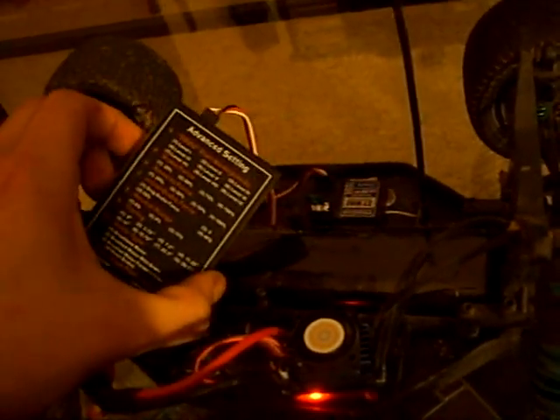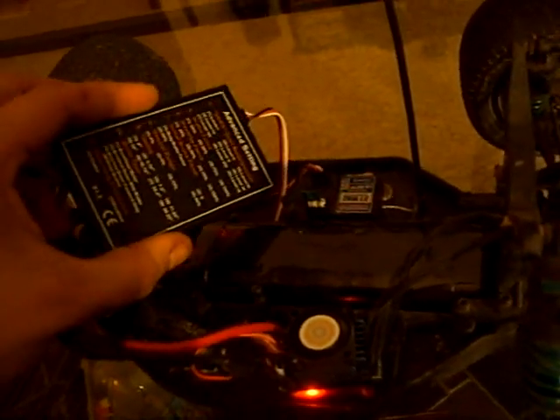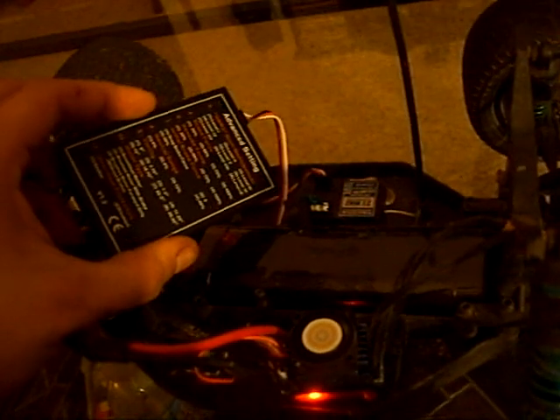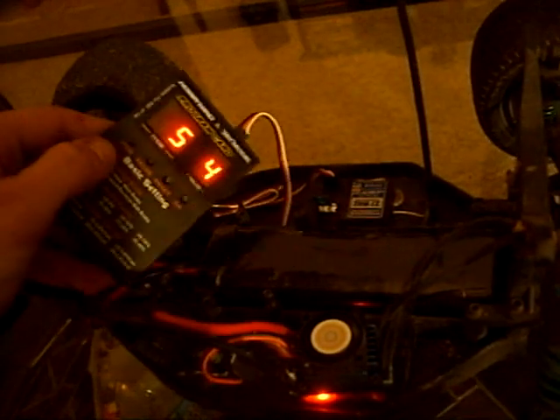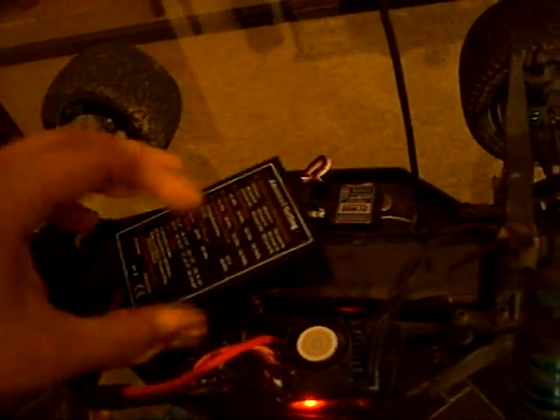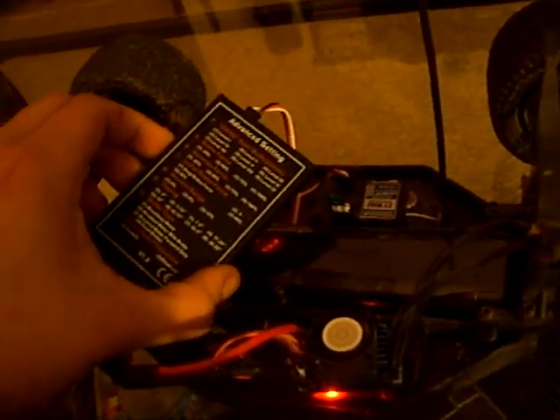Item five is the brake force. I have mine set to four, which is 100% brake force. Item six is reverse; I have mine set to level two, which is 50%.